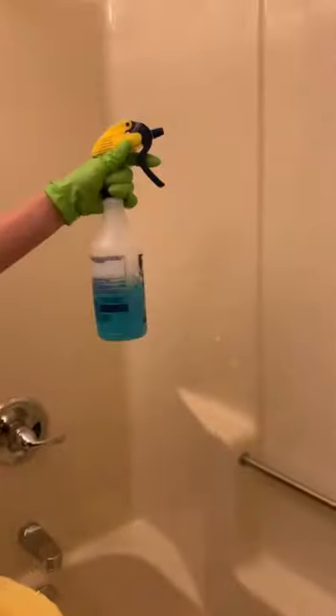Next, spray the tub and sprinkle down a little cleanser and start scrubbing. If you have a drill brush, this is a great time to bust it out. One final rinse and wipe down, then I like to finish with some glass cleaner and a microfiber towel.